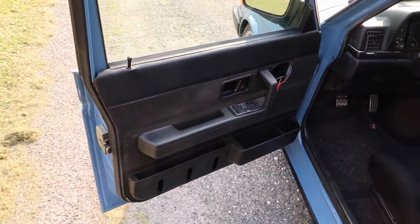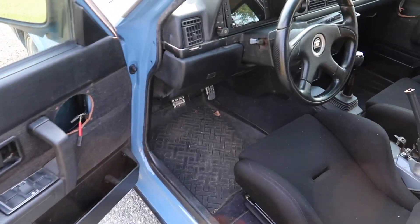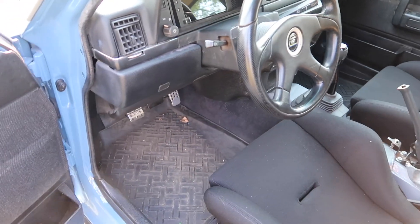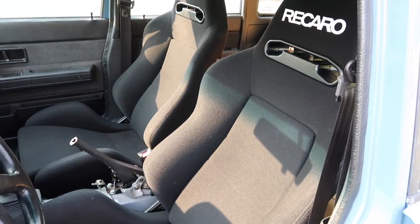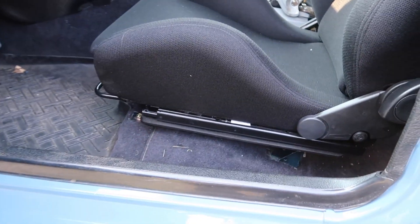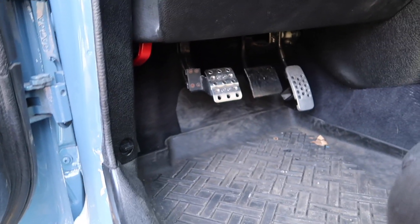All of the factory chassis harness still exists, so all of the factory creature comforts are still there including heat and air conditioning — you can see an AC condenser peeking through there in front of that custom radiator. Inside the car it is not completely finished yet; it's actually gone off to an upholstery shop now that it is finally leaving our place. But I'll show you some of the updates inside the car — we installed Recaro seats with some custom brackets and sliders.